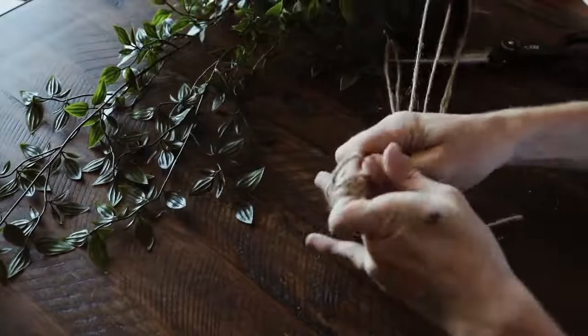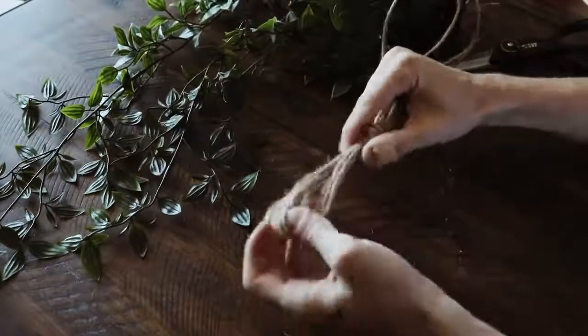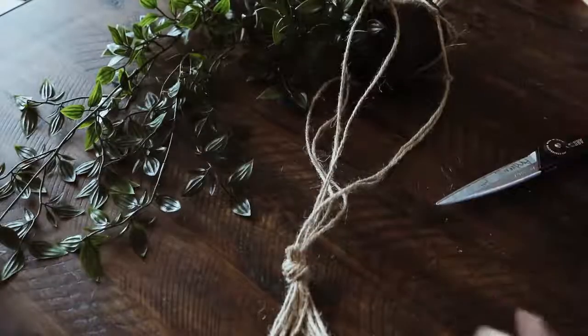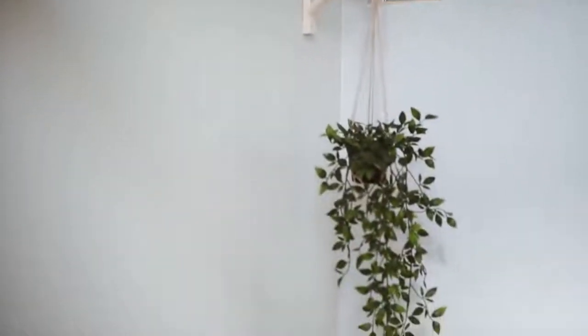I created a large loop at the very top sized to fit over the shelf bracket without needing any extra hook. Cut off the excess, slip it on the shelf bracket, and you have your brand new shelf hanging pot that looks insane.